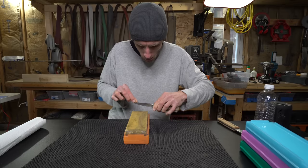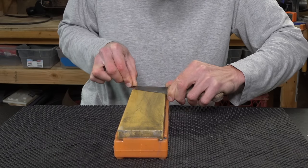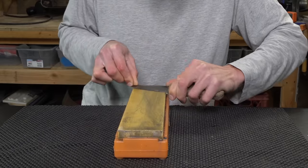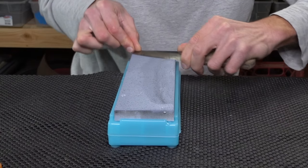I don't spend too much time here since the knife is already apexed from a 400 grit diamond stone, so all I'm doing is refining the scratch pattern. Next on to the 1500 grit Shapton ceramic.